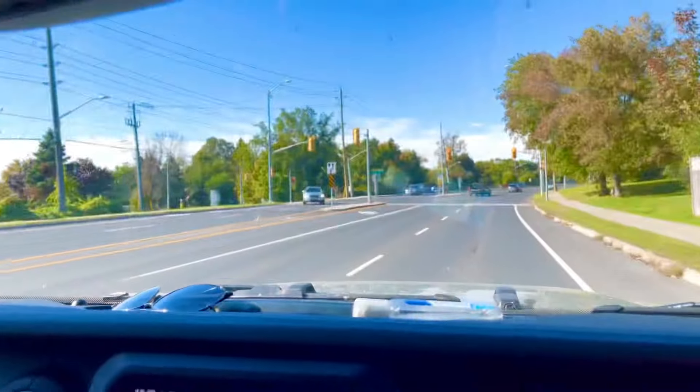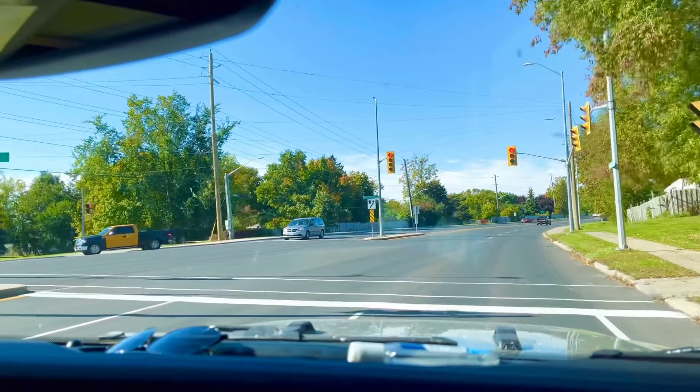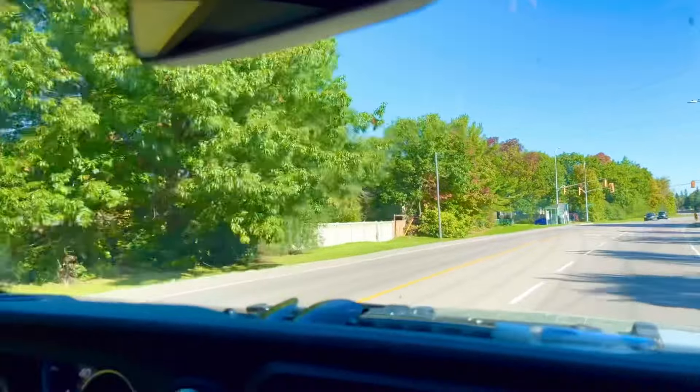That pickup is way faster than the old Rubicon with the same engine without the electric. Way faster, because we've got the electric in it — instant torque, no revving the engine. So they rock climb better too?